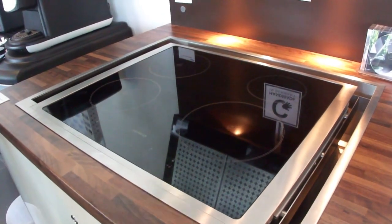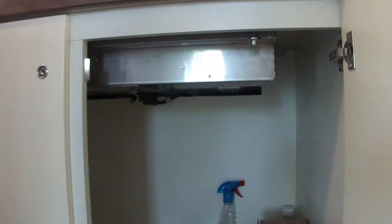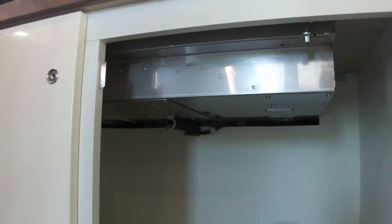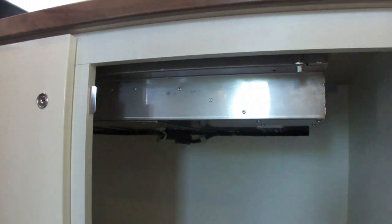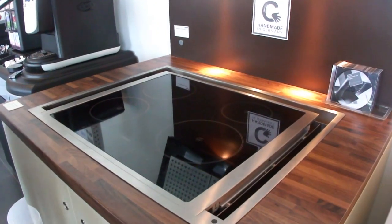Also, handmade product. And if I just show you the depth below, Jason, you'll see it doesn't take up much space at all — and that's including the motor in there as well. There is an external motor feature too, which is really good because many of the downdraft extractors have space for a huge box underneath.